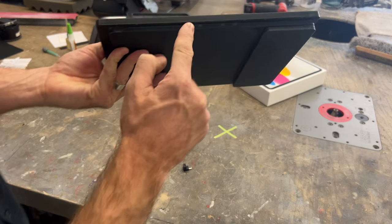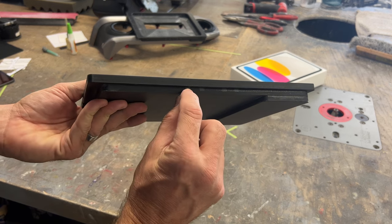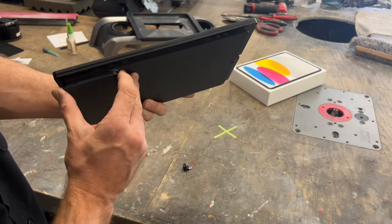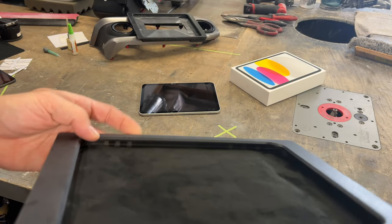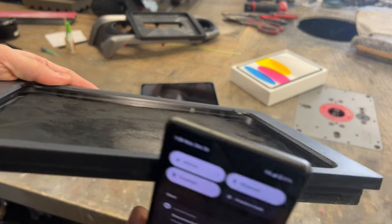There's magnets built into both edges. You can barely see them through the acrylic — there's four on this side, six on this side. With this light you can see the six magnets built into the edge of this side.